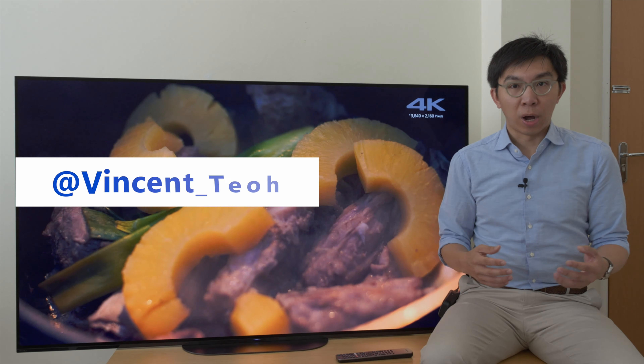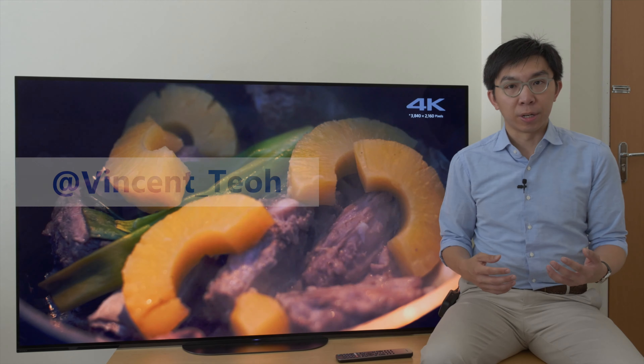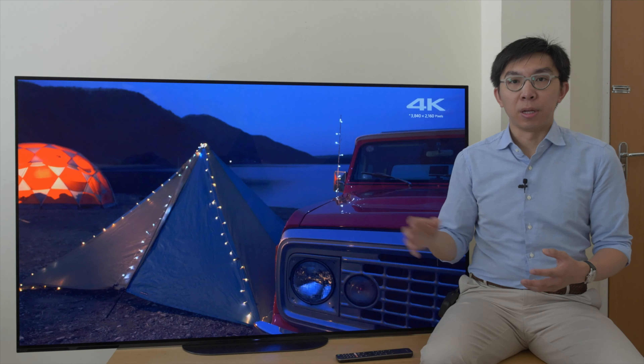Hello everyone, my name is Vincent Teo. I'm a TV reviewer and professional calibrator, and this TV beside me is the 65-inch Sony AG9 OLED, which is also marketed in the USA as the Bravia A9G.